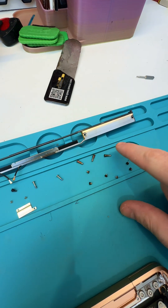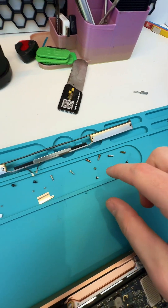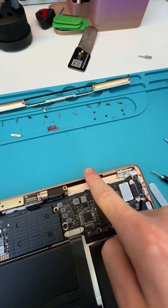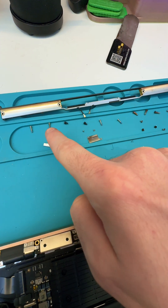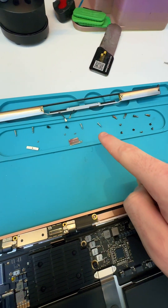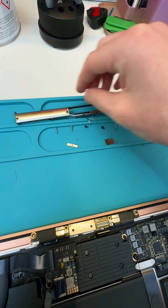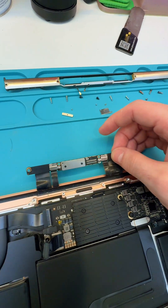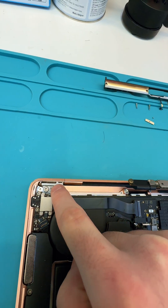So let's go over it again: we removed all the screws from the back panel, removed the back panel itself and put it to the side. Then inside, we focused on the screws up top covering the screen connector, kept them organized, and removed the Wi-Fi antenna. Now we have just a couple more steps — we need to remove the hinge screws. Let me show you my little trick for that.